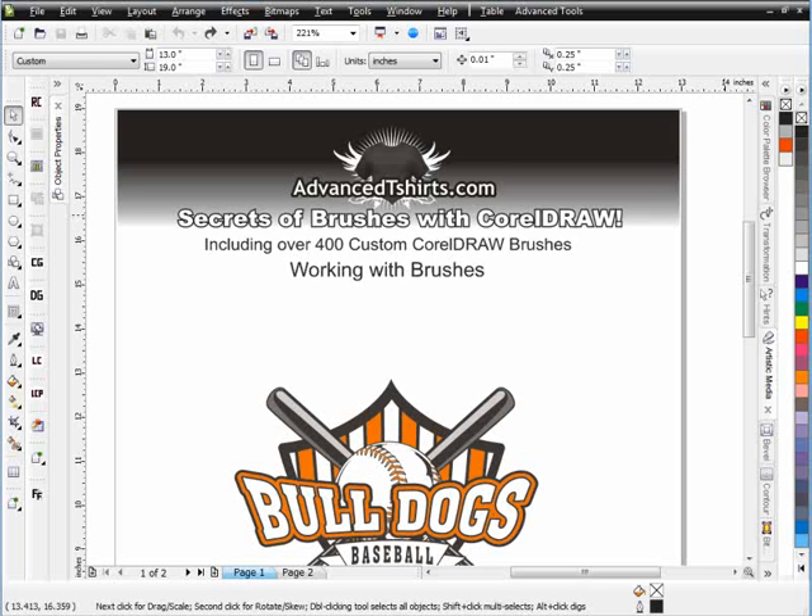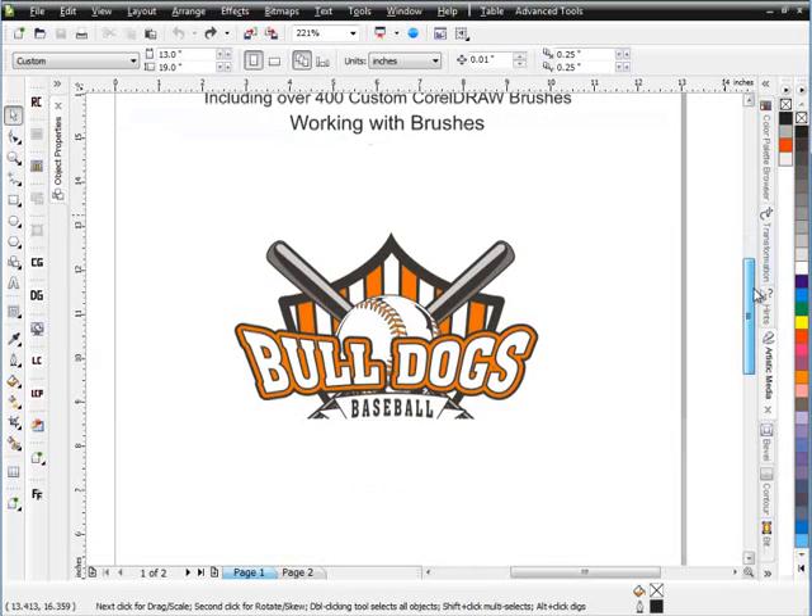In this session we're going to take a look at turning a standard or typical sports design into a pretty off-the-wall fashion style design with an edgy look to it, and we're going to use brushes to do that in a matter of minutes. We're going to create some really nice effects working with the brushes. One of the really strong benefits of working with brushes is you're able to sculpt your art around your design, so you're not dealing with static art — you're dealing with art that can be sculpted into the design you're working with, and it's very easy to work with.